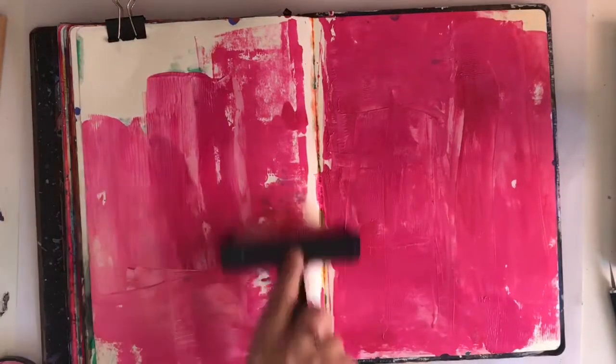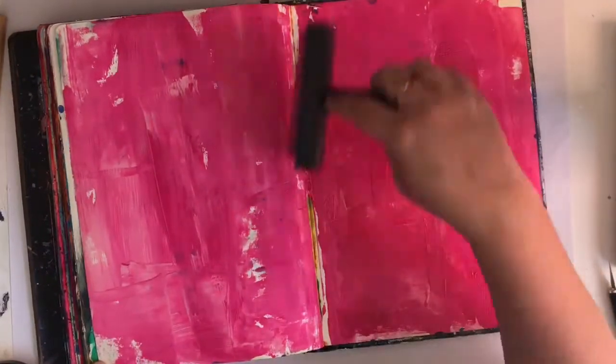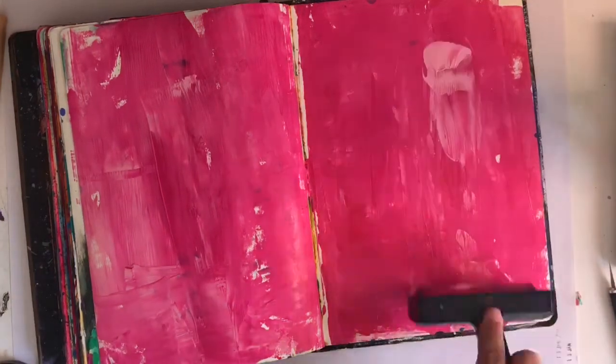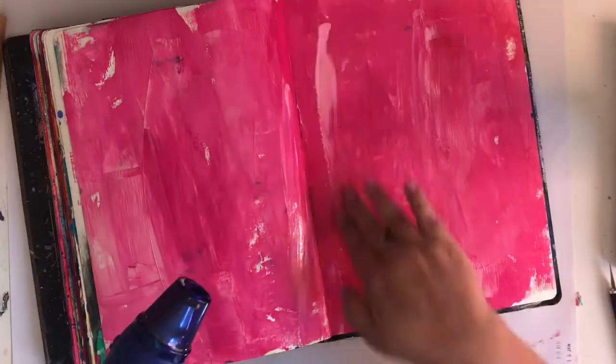My art journal is getting very chunky and I only have a few pages left to fill it, so I really want to finish off this art journal very soon so I can start a new one for the year. And in doing that I never just want to play with paint.